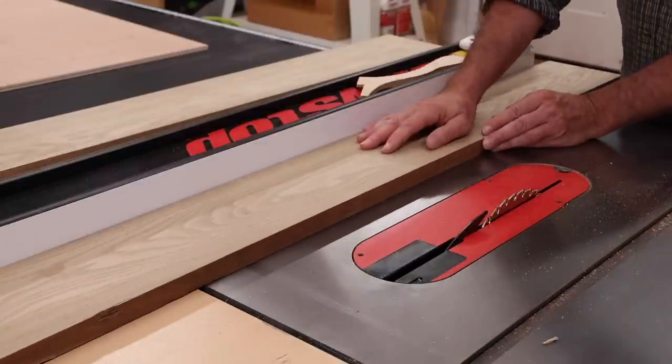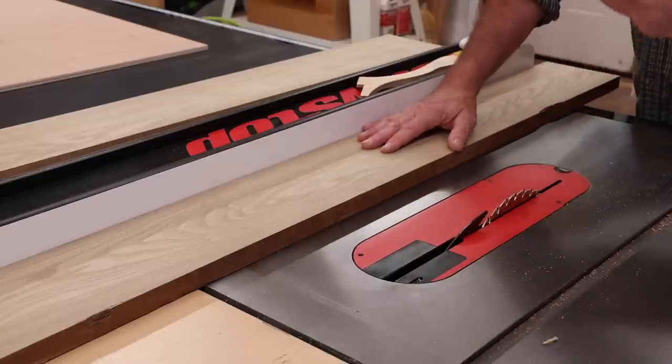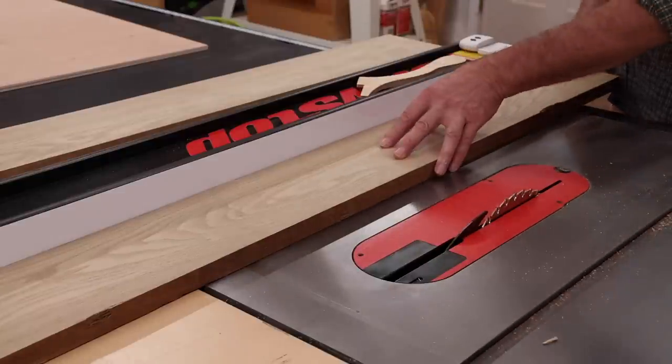This is something I often do if I don't want to deal with a jointer — if the jointer is not hooked up or the dust collection is not hooked up. It's just kind of a simple workaround.